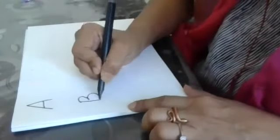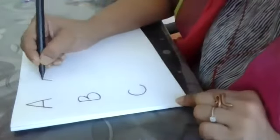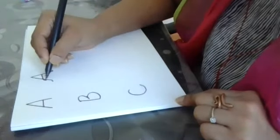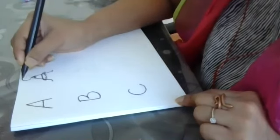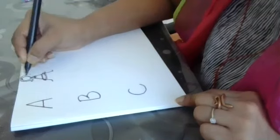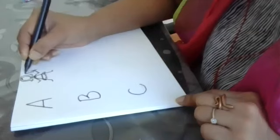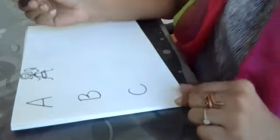So let me start with the alphabet A. Capital A. I'll write another capital A here. Try to keep guessing as I'm doing my work. That's a girl holding an ice cream over her eyes and a mouth. That's A.